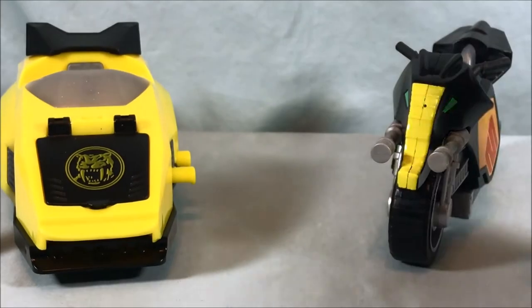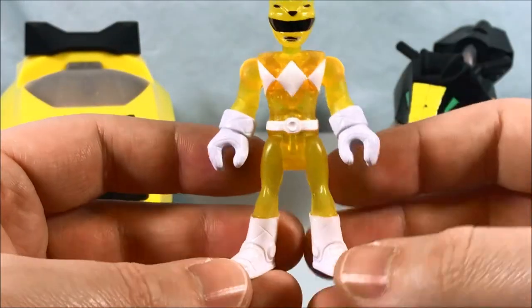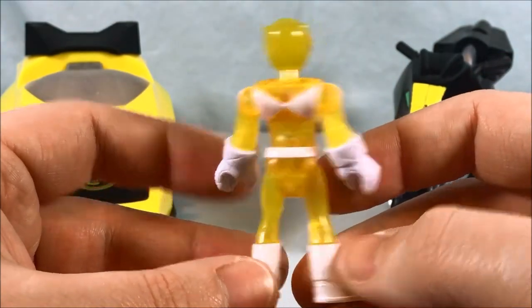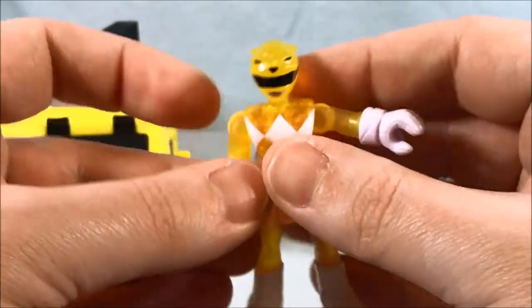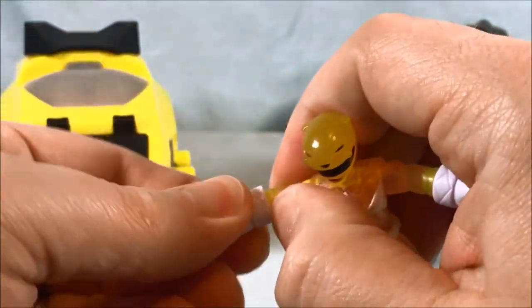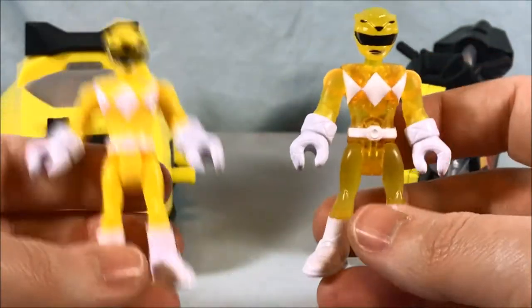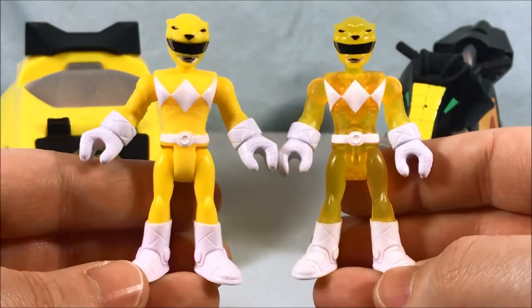Putting that one back to the side, we'll take a quick look at the translucent Yellow Ranger. With her you can definitely tell the translucent effect going on. Same articulation with the figures — shoulders, head, wrist swivel, all the same. And here's a quick comparison with the regular Yellow Ranger — you can definitely tell the difference with this one.